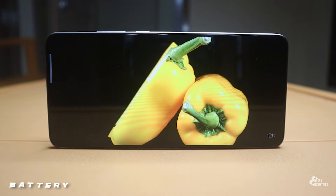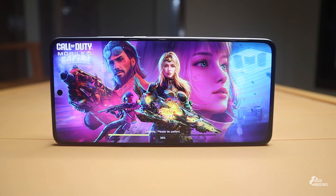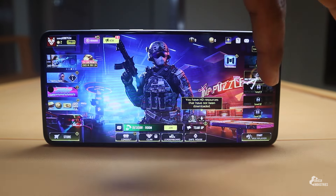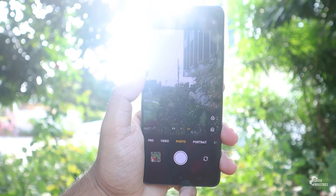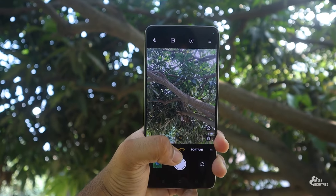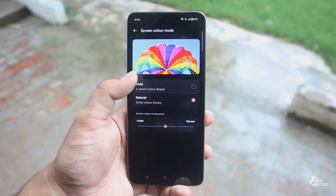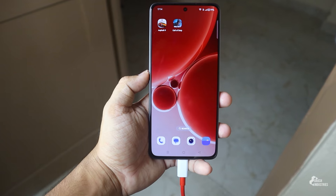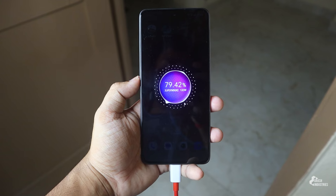Thanks to its massive battery capacity, battery life is very good. You can easily run it for a full day without a charger, including a few hours of 3D gaming, 2 hours of video, and a few hours of camera usage. For the phone to go from dead to fully charged is very impressive, especially compared to competitors in this price range.